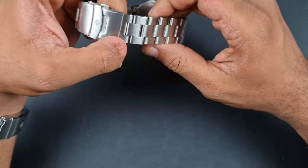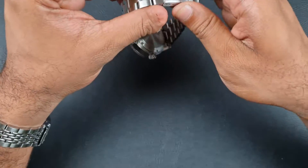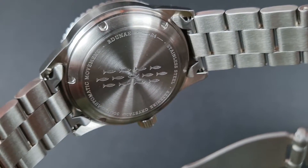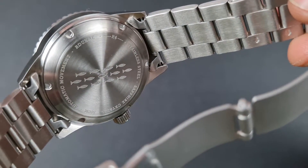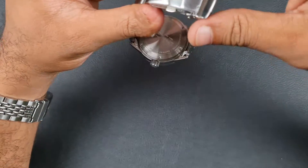A massive no-no is the stamped clasp, especially at this price point — that is definitely unacceptable. Looking at the three micro-adjusts — and there's the bracelet. The case back has a school of fish present on it along with the specifications, model number R4, stainless steel, sapphire crystal, circular brushing, and screw-down. No issues with that at all.